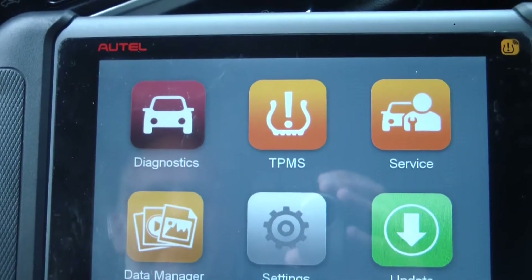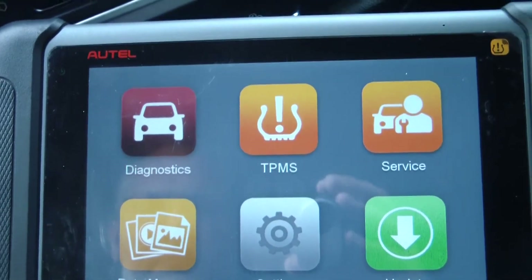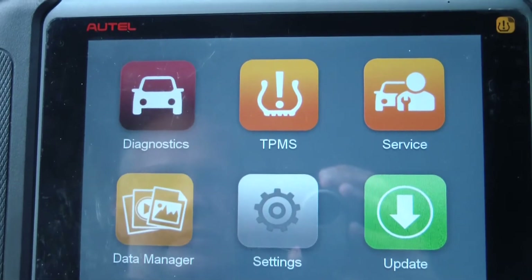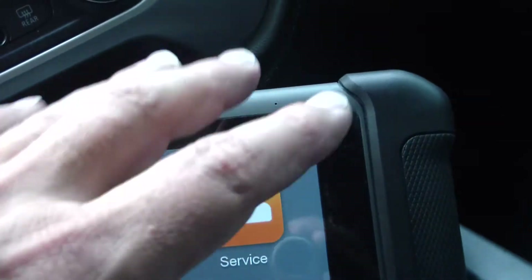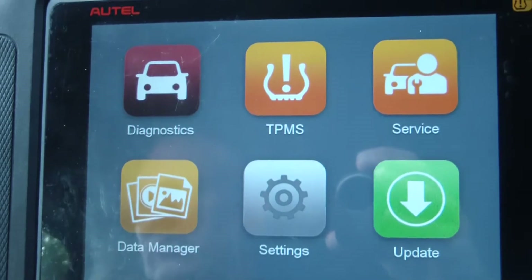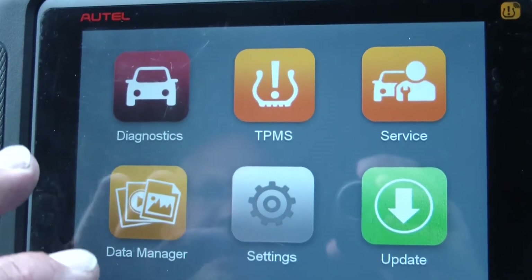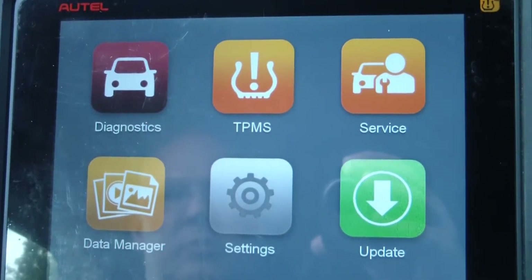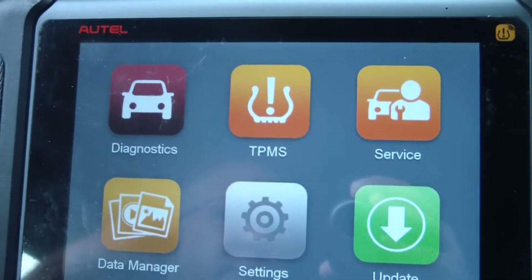Now I've got to program the TPMS system to recognize the new TPMS sensors, and that's what I want to walk you through. This is the MS-906TS, which has the built-in TPMS antenna transmitter software — that's one of the reasons I bought it. I don't believe on this truck you have to have a scan tool to do this, but it does make it easier. We're going to walk through and see the process.